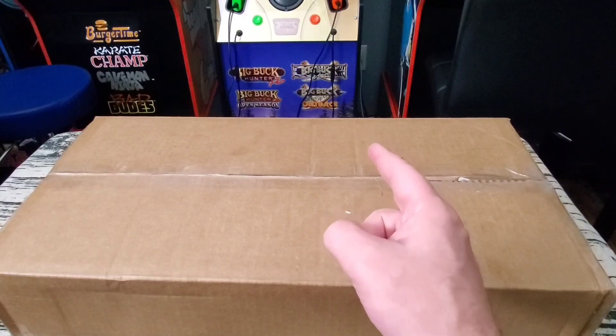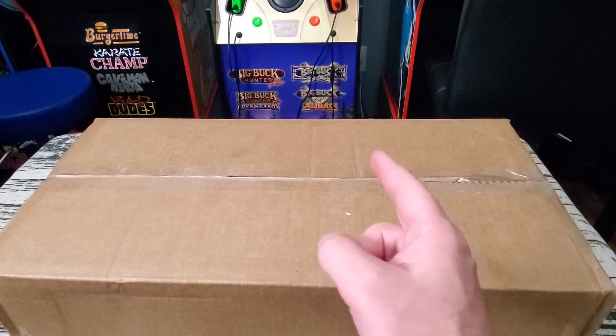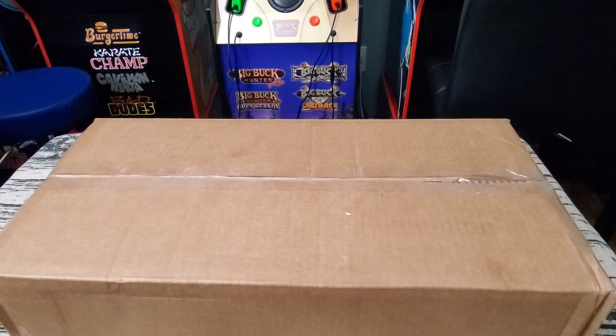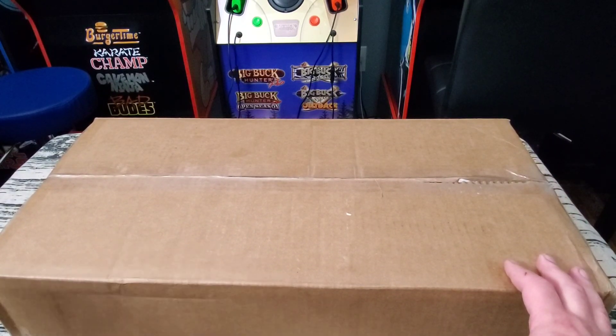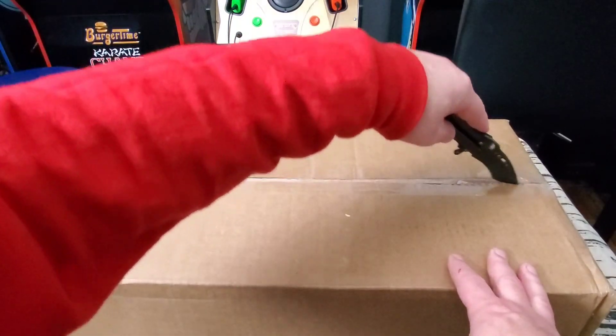Hello everyone, Jester Tester is back. This time we are reviewing the lit up Big Buck Hunter marquee by Retro 530. We're going to do an unboxing, take a look at it as it comes out of the box, then hook it up to the Big Buck Hunter and see what it looks like lit up. Let's open the box and take a look.